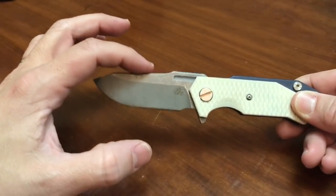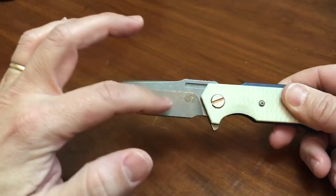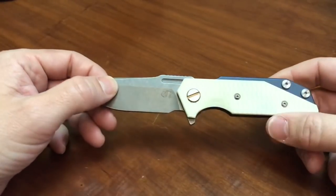The knife runs S35VN blade steel. There are two blade shapes right now — one is a Tanto and the other is this one, which is a very unusual sort of clip-pointy kind of thing.